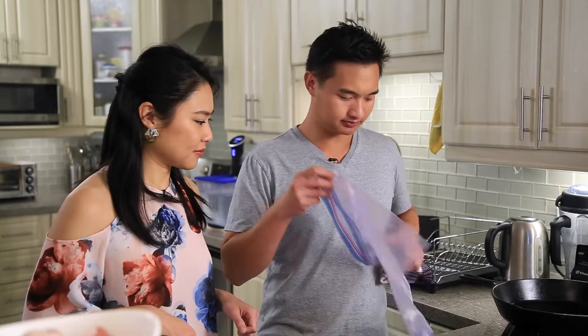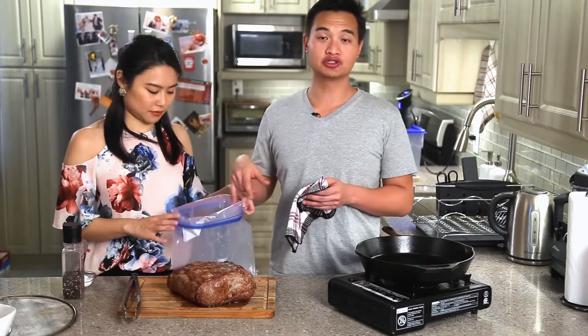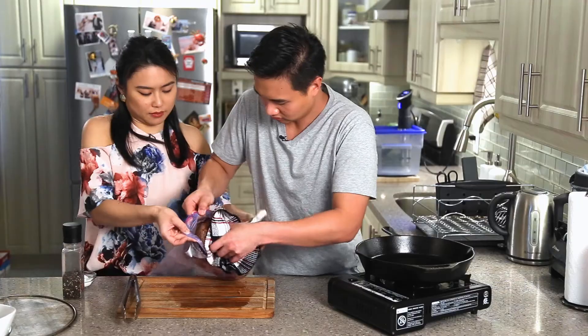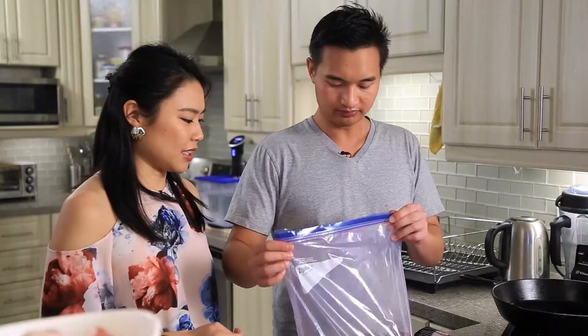Now we're going to bag it. I'm using extra large freezer bags. See you in six hours.